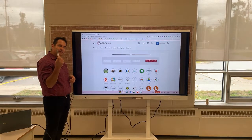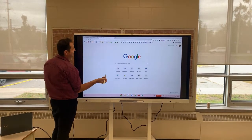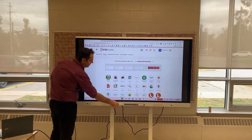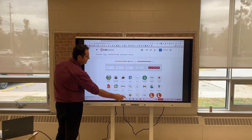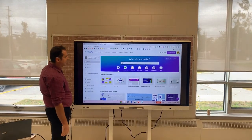You can see here I have a pen in my hand. You can either use the pen or your finger to navigate to all the different tabs you might have. I can go into my staff portal, I can go back. I'll put the pen down and use my finger to go into Canva — lots of great interactivity.